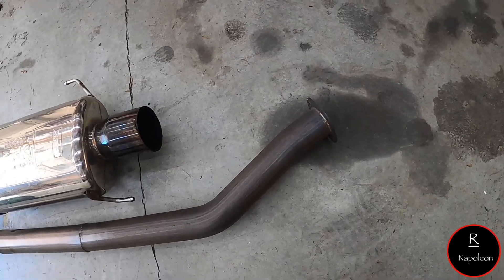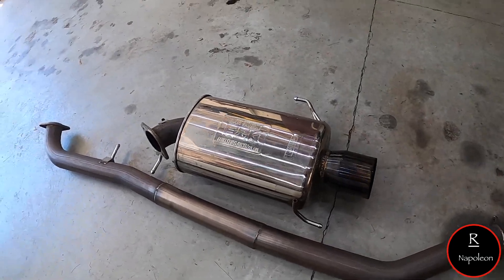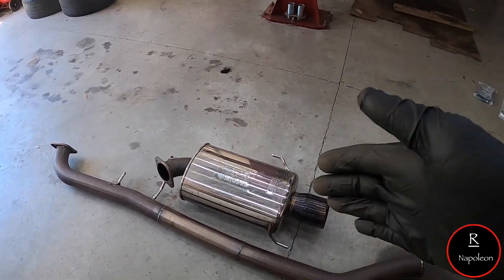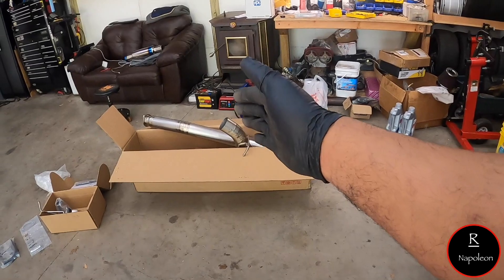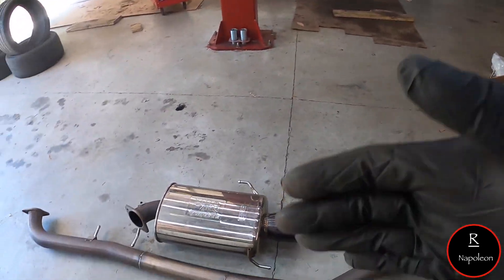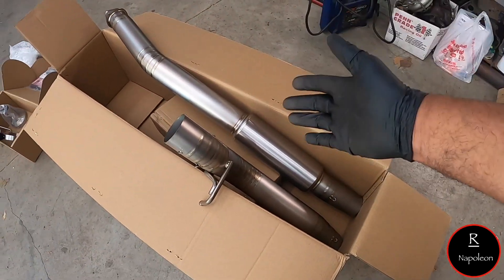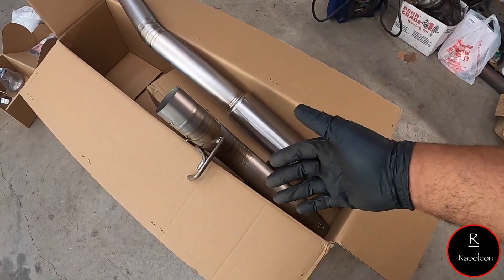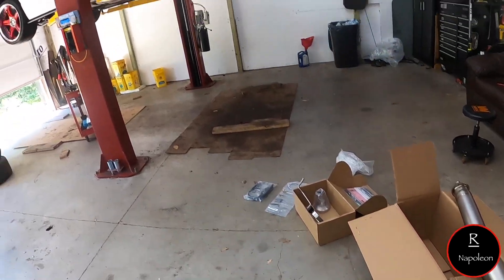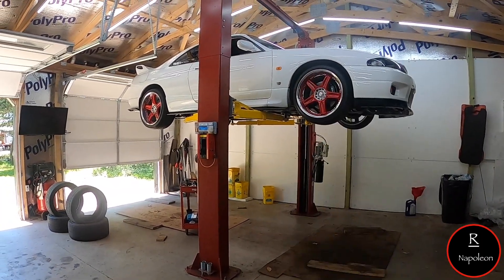I'm probably gonna wind up getting rid of this old exhaust and selling it to somebody who's got a GTR and would take care of it like I did. I know there was a guy asking me about it when I was inquiring about getting a titanium Tomei. Now that I'm here, there's no looking back — how could you? From the weld to the muffler, all the hardware, everything looks fantastic on this new exhaust. Let's get in there and get everything together. I'm super excited, I want to hear this thing so bad.